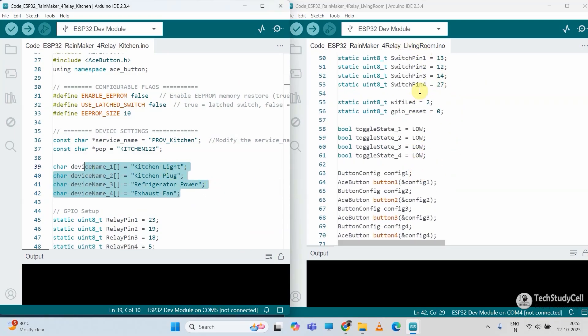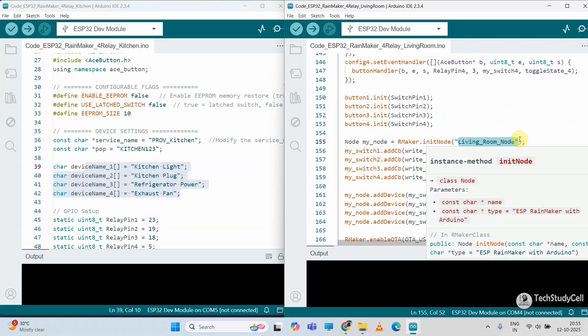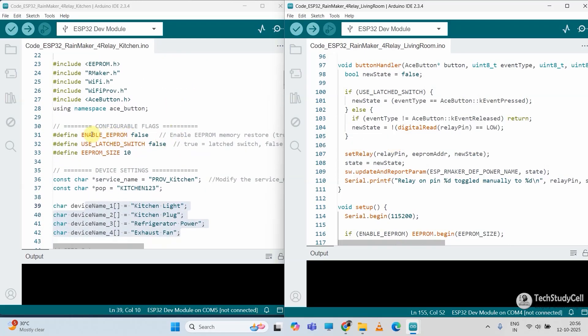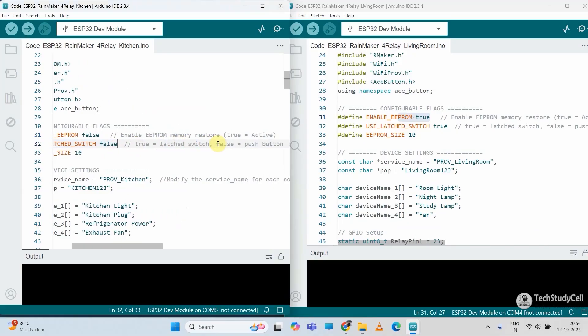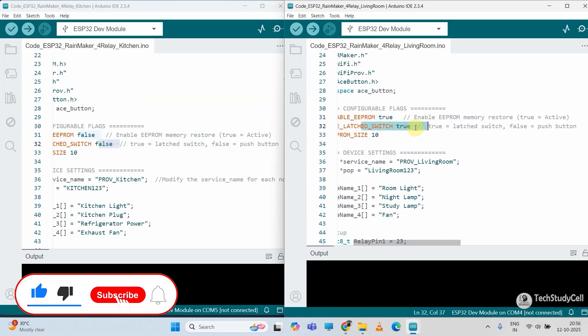After that, you have to change the node name. In the voice setup you can see the node name — I have given the name 'kitchen node'. Under this node the devices will be added, so the node name must again be unique for each ESP32. For the next sketch which I will use for the living room, I have given the node name 'living room node'. So you have to update the node name accordingly — only the name must be unique for each ESP32. For the kitchen appliances I am going to disable the EEPROM memory, so I have made it false. For the living room I want EEPROM memory to be active, so I have made it true. For the kitchen appliances I will use push button to control the appliances manually, so I have made it false. For the living room I will use the latch switch, so I have made it true.